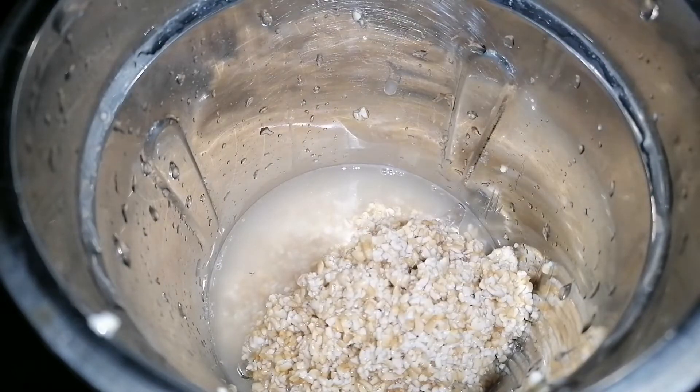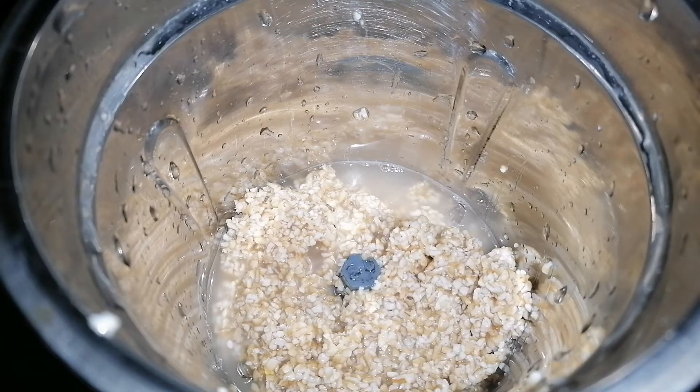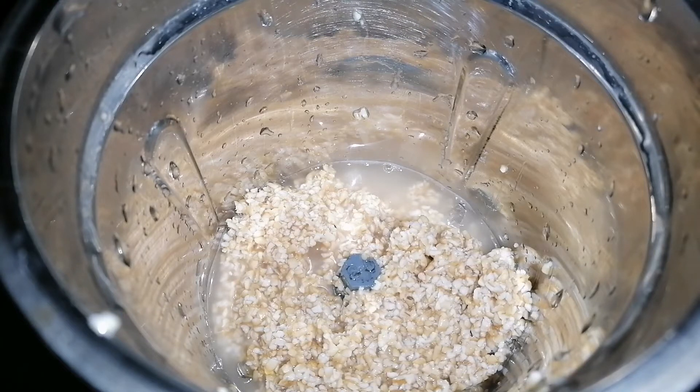If you have to use the food for fast food, you can use the food for just a few minutes. We will use the food and put it in the jar.